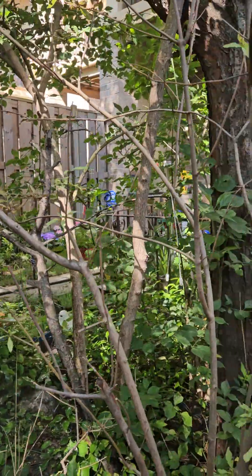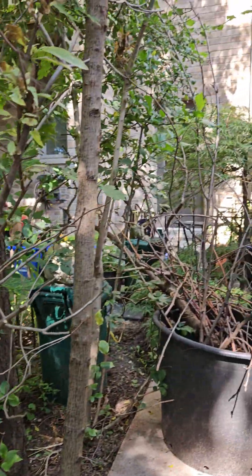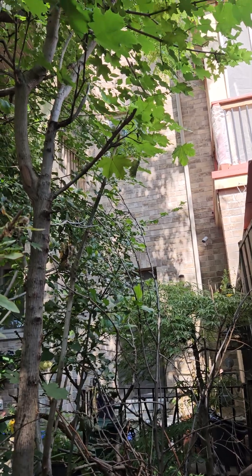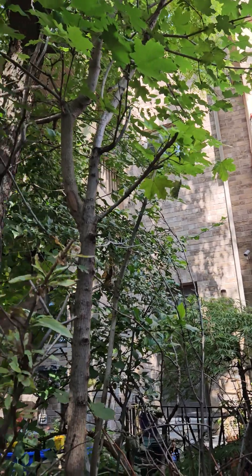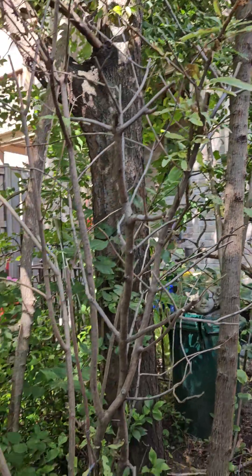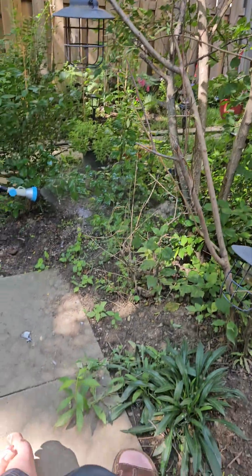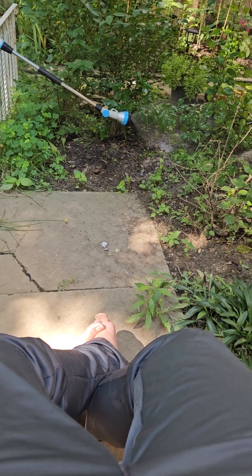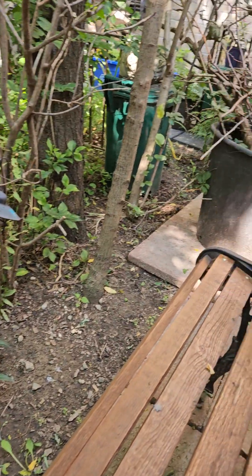I just want to show you my secret garden. There's my house right there — three stories, four floors. Anyways, that is my secret garden. Clean that bird right out of the concrete — see you later.